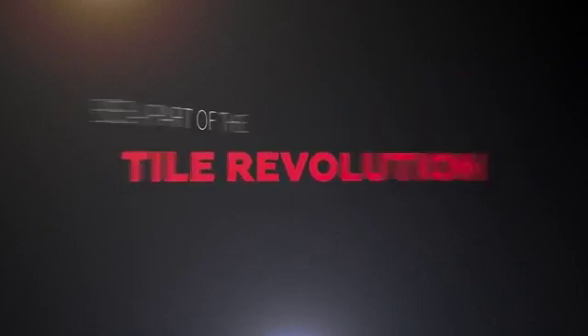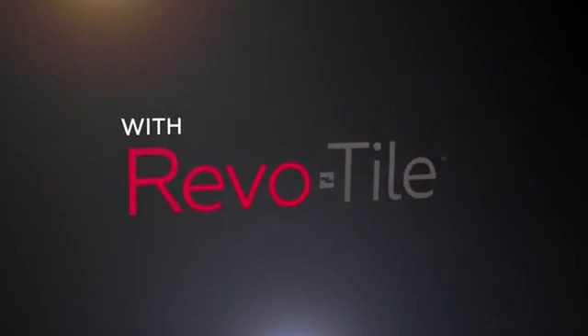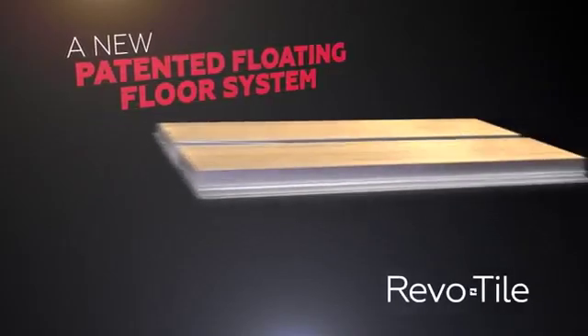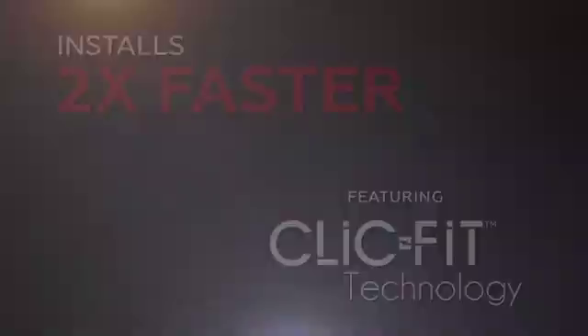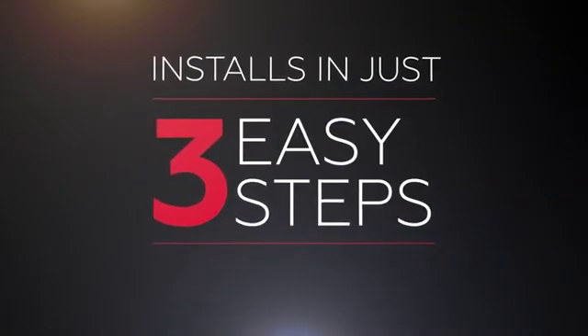Be a part of the tile revolution with RevoTile, a new patented floating floor system. Installs two times faster with ClickFit technology, in just three easy steps.